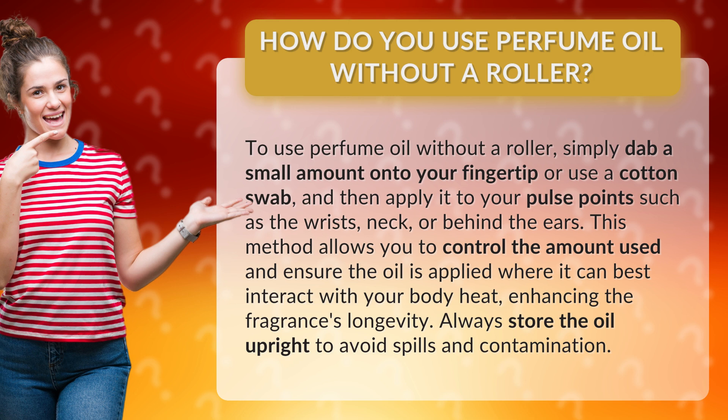This method allows you to control the amount used and ensure the oil is applied where it can best interact with your body heat, enhancing the fragrance's longevity. Always store the oil upright to avoid spills and contamination.